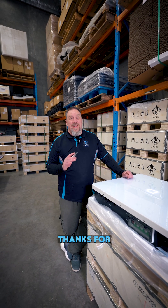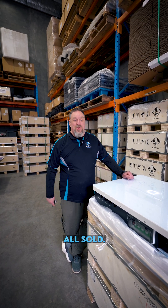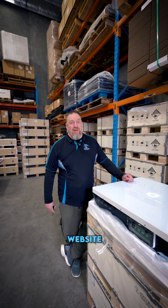That's it for the unboxing video. Thanks for watching. We've got a lot of batteries behind me, but they're all sold. If you're interested in jumping on board for the next round, register your interest on our website. Thanks.